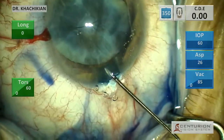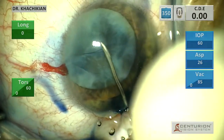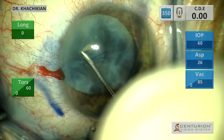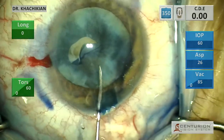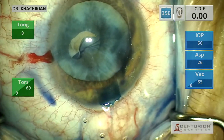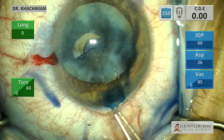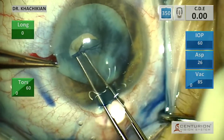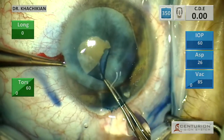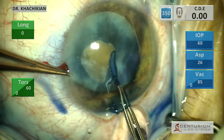Normally I'll begin the capsular rhexis with the Utrata, but given that band of contraction you can see right in the center of the capsule, I elected to use a Cystatome because it was difficult to tell how much trouble I would have piercing the anterior capsule with just the Utrata. So we initiate with Cystatome, and then continue the capsular rhexis with the Utrata.